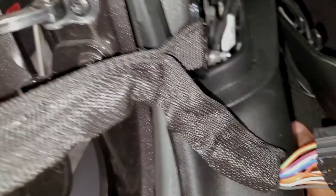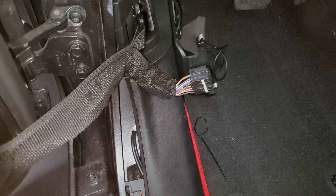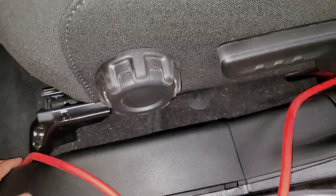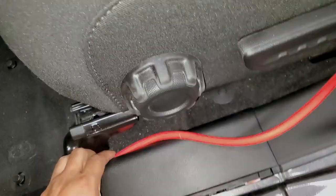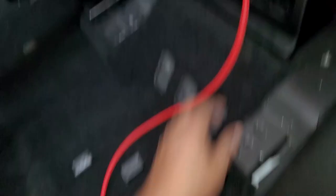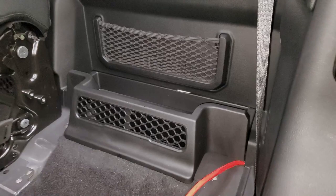Once we get it all connected and tuned where we want it, we can go back and button up everything and zip tie it all together. We push it underneath here and now we have enough range to run the power wire. There we go — all squeezed in and out of the way. This is where our wire is going to come out and we've got plenty of length. That being said, let's go to the next step and look at the amplifier we're going to be installing.